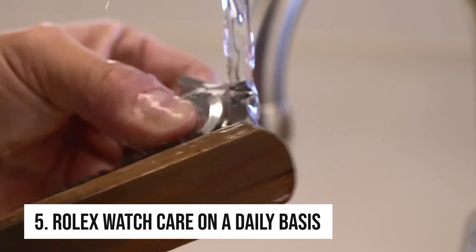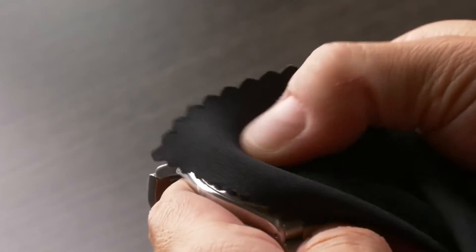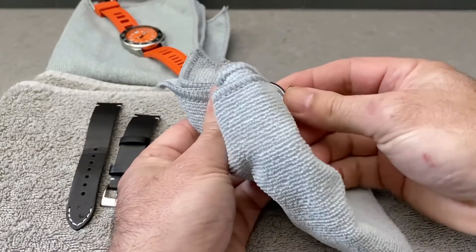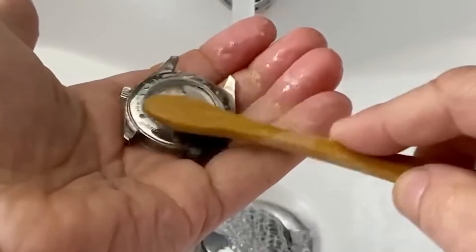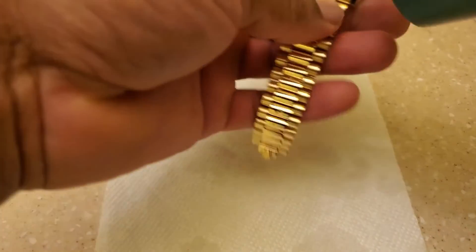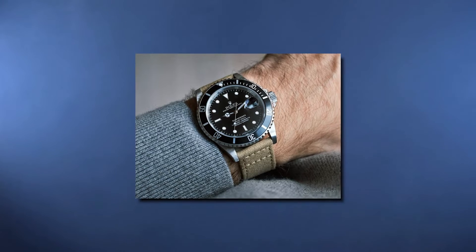Tip 5: Rolex Watch Care on a Daily Basis. Your Rolex watch does not require everyday maintenance. We entirely understand if you choose to polish it every morning though — it is an extremely beautiful product that any owner can be proud of. Each morning, all that needs to be done is to gently polish the metal strap and face with a microfiber cloth. A great routine is also to polish the back to get rid of sweat or grime from the day before. Models with a leather belt simply require that the case's face and back be polished.